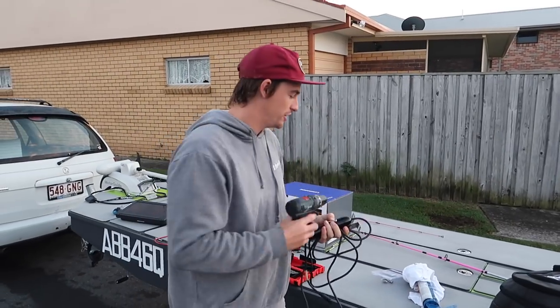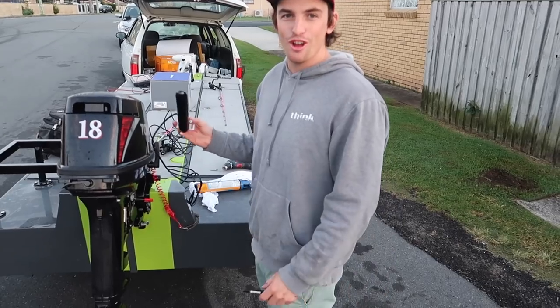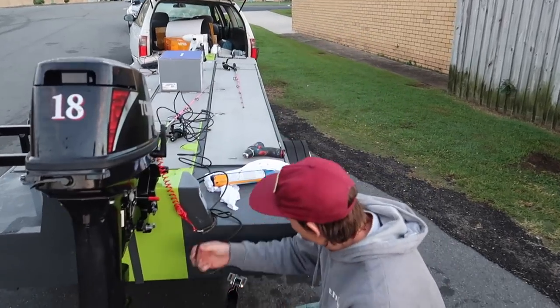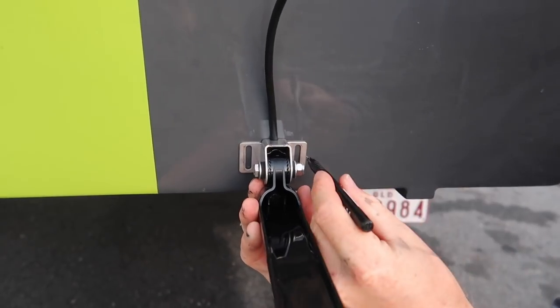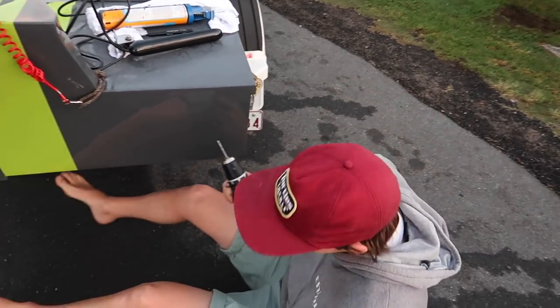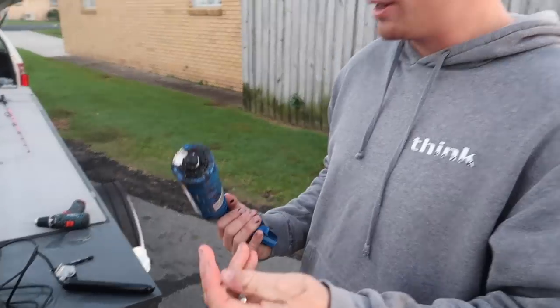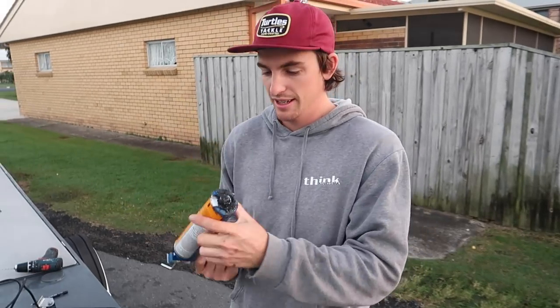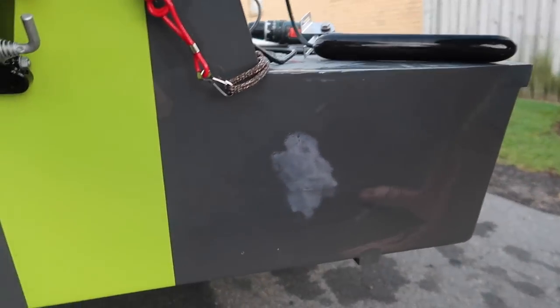I've got a wooden boat so you've got to use Sikaflex. I'm not sure what it is with aluminium — it's probably the same. Once you know your location of your transducer, mark your two holes with a pen. We're just going to mark in the centre — we've got a 3mm drill bit. With a timber boat, grab a bit of Sikaflex out and put it over the top of your screw holes.